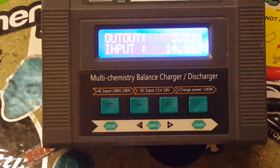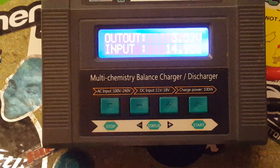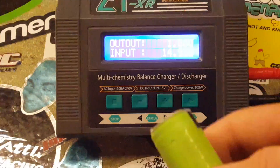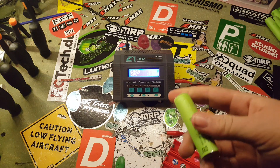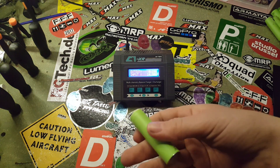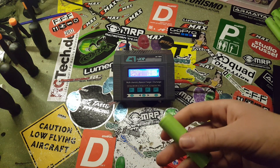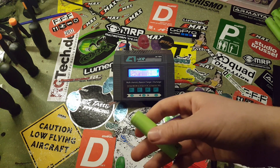I recommend that you throw away all cells that are under 1.5 volts, because their capacity is way too low to still use. When you have cells that are under 1.5 volts, just throw them back in the recycling bin.